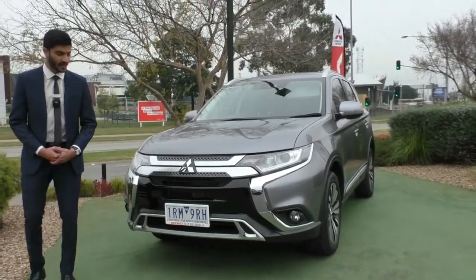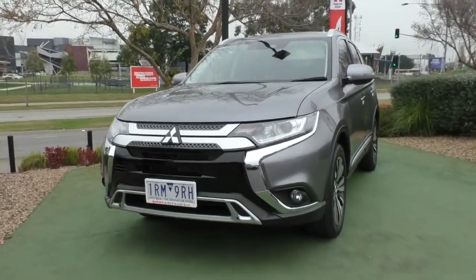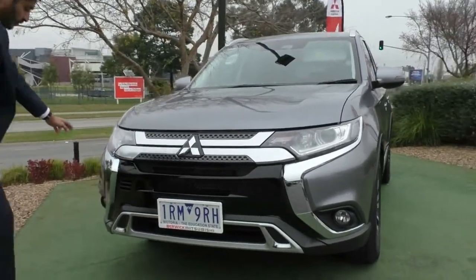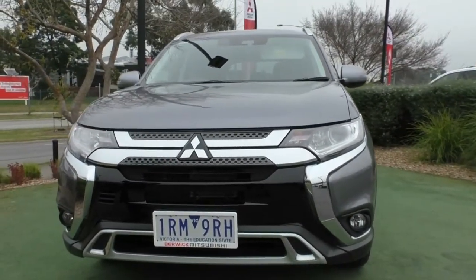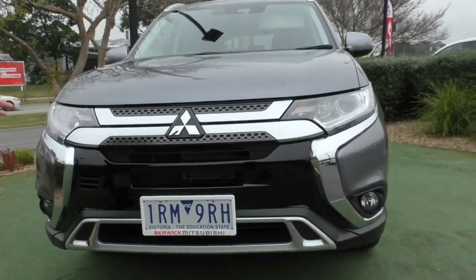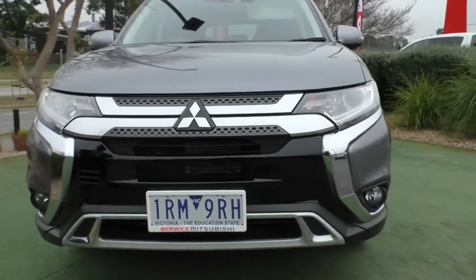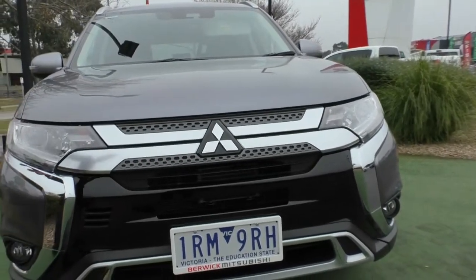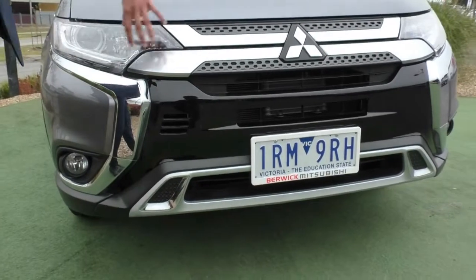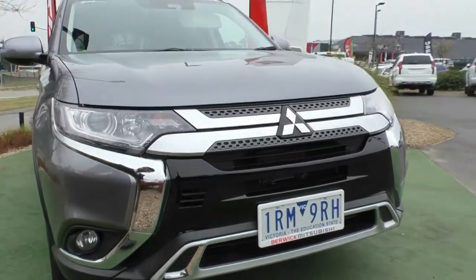Starting off on the front end, we've got that beautiful dynamic shield look which has been incorporated across the Mitsubishi range. We've got that beautiful chrome plating on the outside. The front has a lot of attention to detail with different textures, and the Mitsubishi badging right in the middle. You've also got these nice long headlights which incorporate into that front bar quite beautifully and blend in nicely.